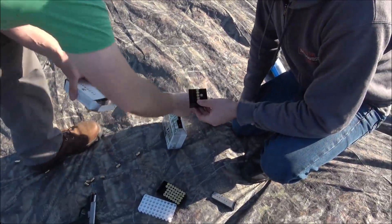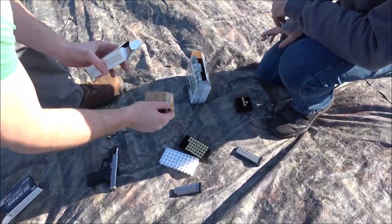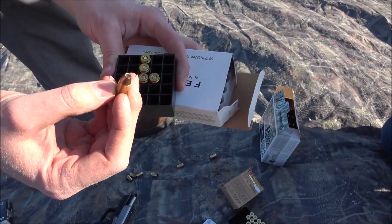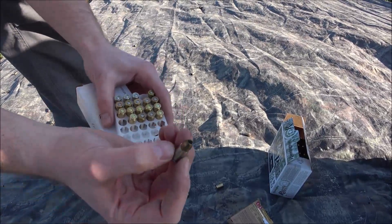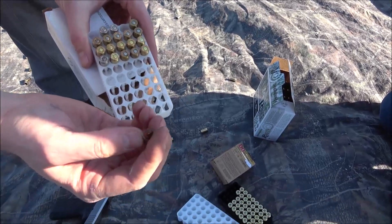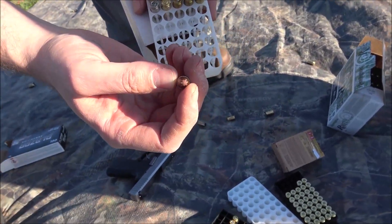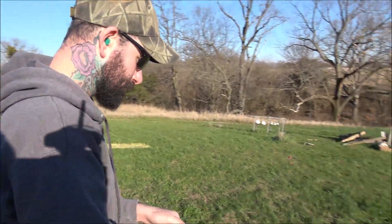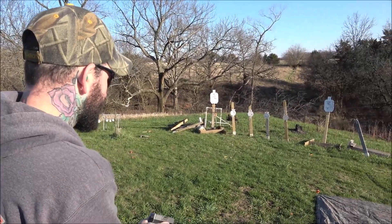These are Hornady Custom 124s — this has got an XTP hollow point tip. And in this other box I've got some Critical Defense with the flex tip. We'll let you guys run some of those hollow points, see if this gun will run them. First we're running the Critical Defense from Hornady. Give those a go, see how she works.